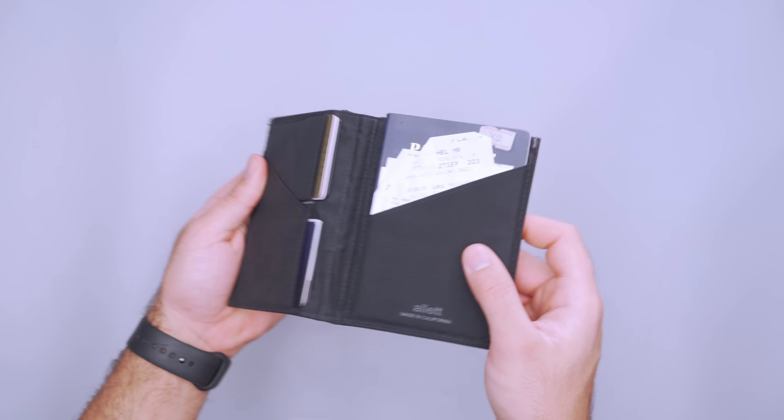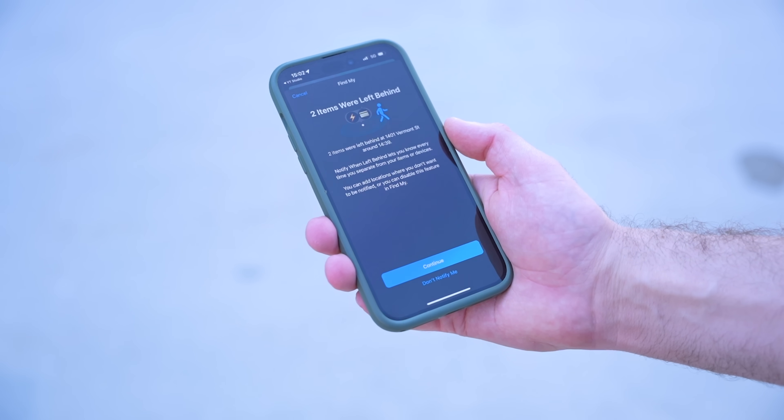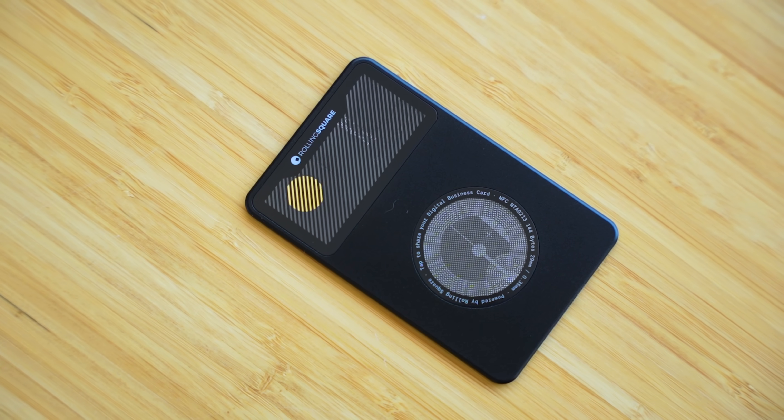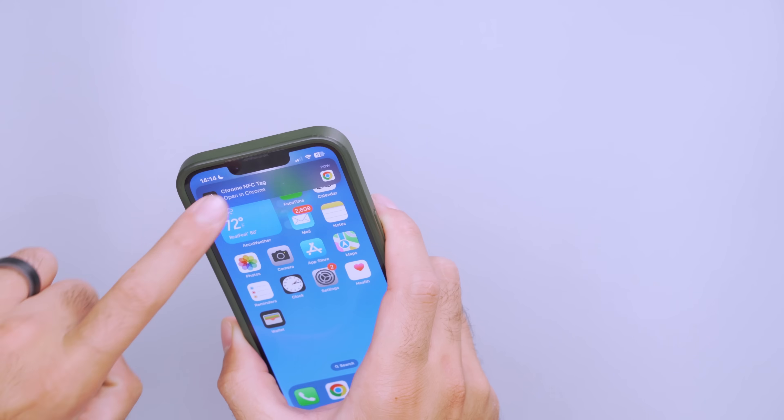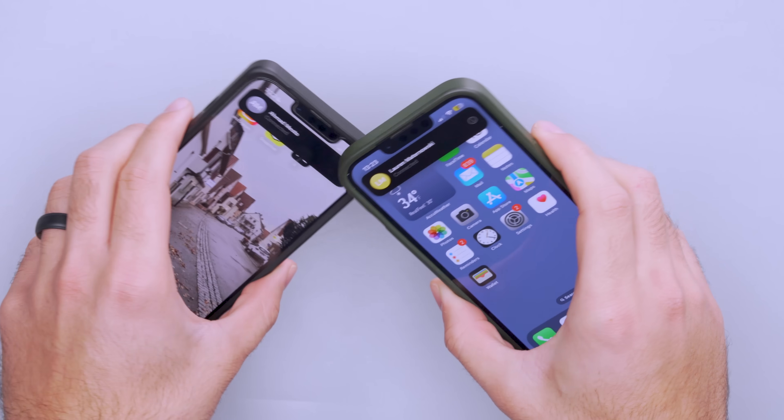When I switched to the Allett wallet, I knew I had to add the Rolling Square Air Card to the list too. Unlike some passport wallets that completely zip shut, the Allett Travel Wallet lacks that, so a card fits a lot better than a round AirTag. The Air Card fits right into one of the card slots. It uses Apple's Find My Network, so it easily integrates into Apple's ecosystem. If I need to find it, it plays a video game-like tone, and if I leave my wallet behind, my phone will just send me a notification. It can also act as a digital business card to share info with new friends, but I don't use that now that iOS 17 added this feature natively.